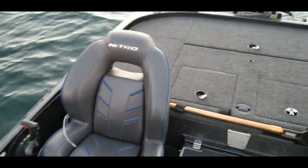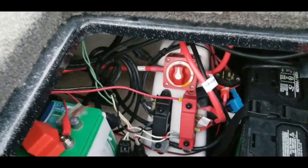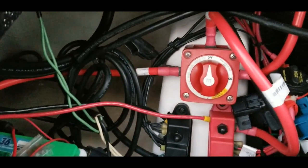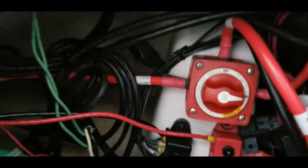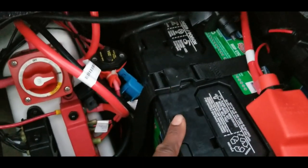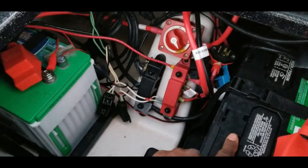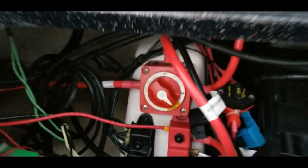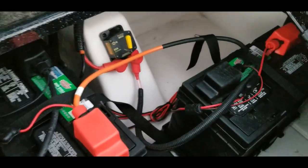I'm starting with everything on the boat turned off. In my compartment I have a Perco switch that I always turn off when I leave the lake — let's go ahead and turn this on. This battery powers everything on my boat except for my trolling motor; it's my starting battery, connected to the trolling motor battery through this Perco switch. If I need extra power, I turn this switch to combine the power between both batteries to prolong the 12-volt life of my system. There are my other three trolling motor batteries.